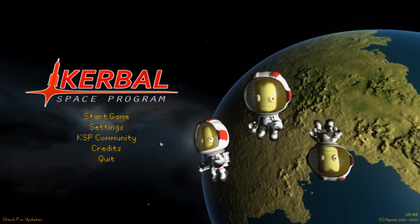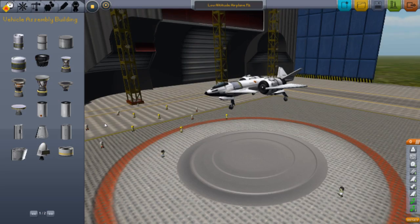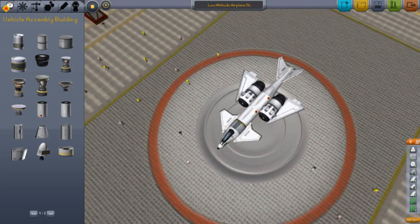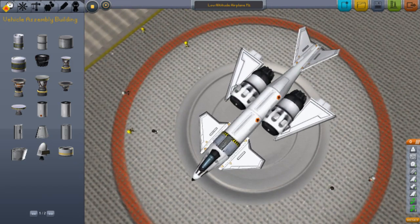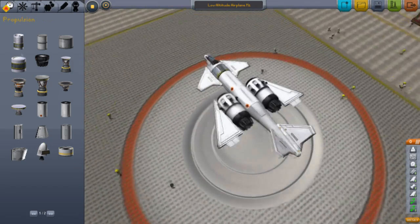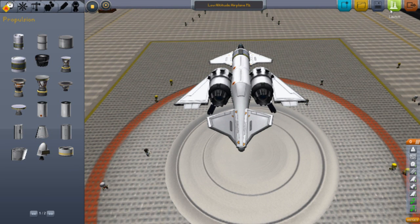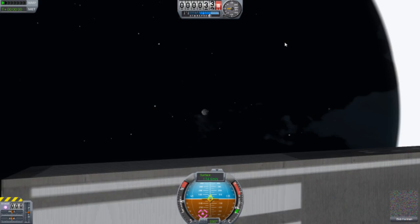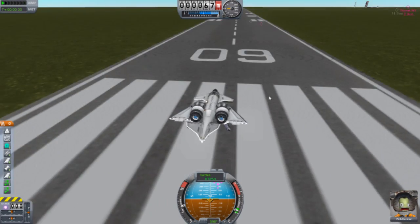Welcome back to another video of the Kerbal Space Program. Today I'll be showing off the low altitude airplane — aircraft, whatever you want to call it. I just made this random design. I've tested it a couple of times, a couple of weeks ago actually. I haven't tested it since, and I believe it was going well, so let's see how it goes.